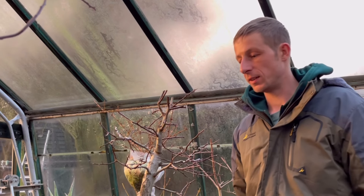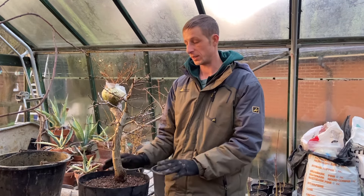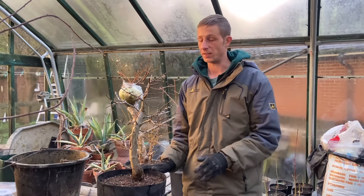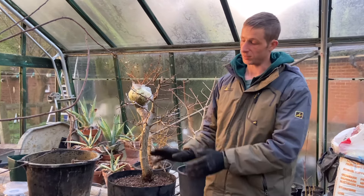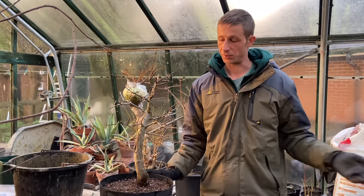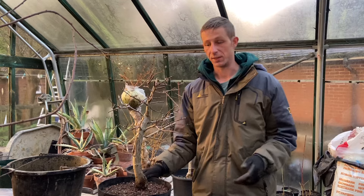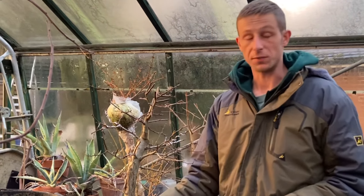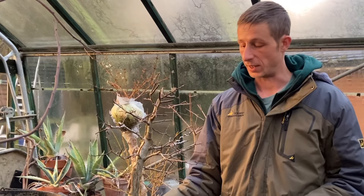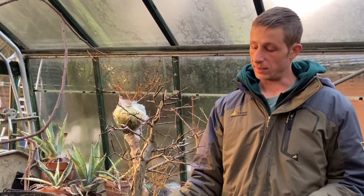As these start to bud out, I'm more than happy to trim them back a little bit further to a healthy bud and continue the next stage of this tree. I thoroughly enjoyed that - it was a great opportunity to film and share this one because from start to finish it would have all been created by myself. I'll set about making a new pot and hopefully make a video for you guys with that as well. If you liked the video or learned something from it, consider giving it a thumbs up and maybe a share. If you're a new viewer, maybe consider subscribing to the channel - thank you very much.